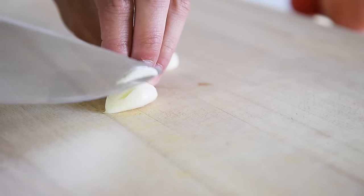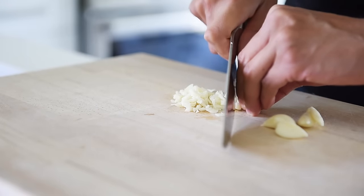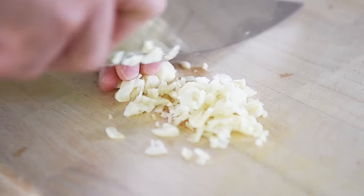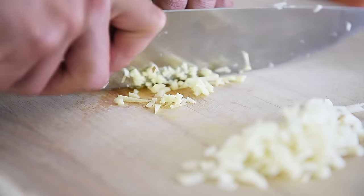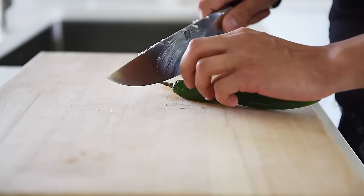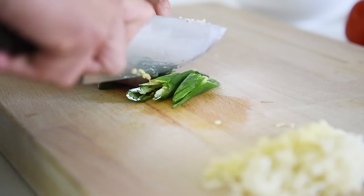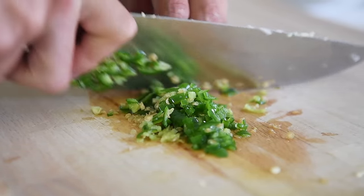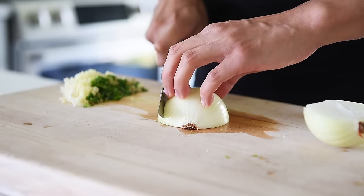Three pieces of garlic, finely chopped. A small piece of ginger, finely chopped. One long green chili, finely chopped. Finely chop one onion.